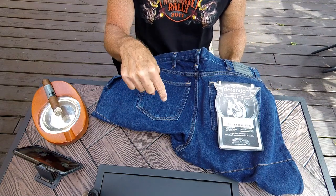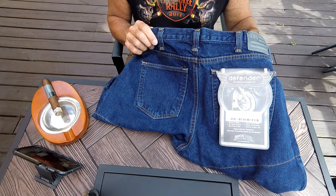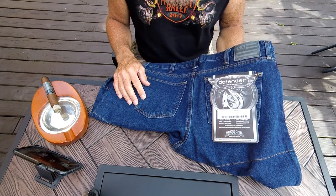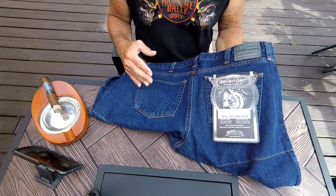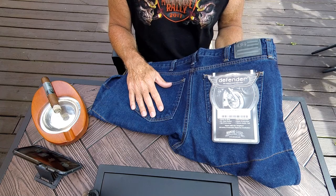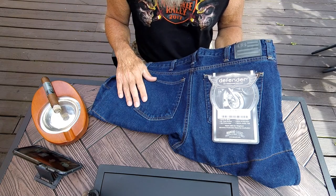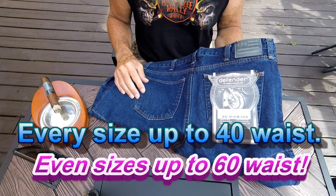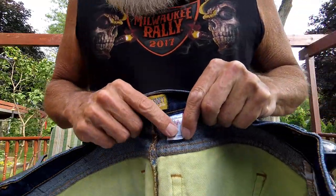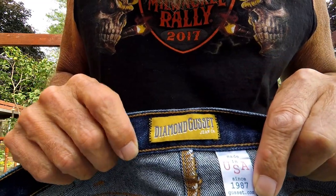I'll put a link to the website in the description — I think it's gusset.com. Another great thing about this company is they offer their jeans in every size. Regular jeans like Levi's or Lee's only come in even waist sizes — 32, 34, 36, 38 — but these come in every size: 35, 36, 37, 38, 39, 40, up to 48 or possibly higher. You can get any combination of waist and inseam. The tag inside reads: Made in USA since 1987, gusset.com, Diamond Gusset Jean Company.